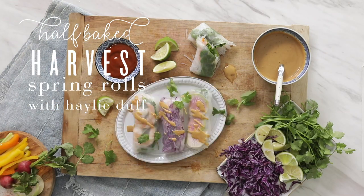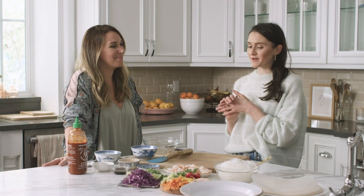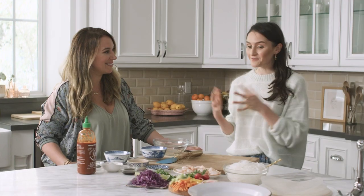Hey everyone and welcome back. I am Teagan from Half-Baked Harvest and I'm beyond excited because I'm here with my friend Haley Duff, and we are in her kitchen today. We're making one of her delicious recipes — we're sharing spring rolls. You may know Haley from Real Girls Kitchen. She is an actress and a mom too. Thanks for coming over. I'm so happy we're making this.